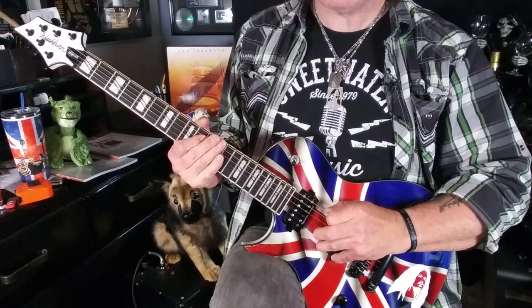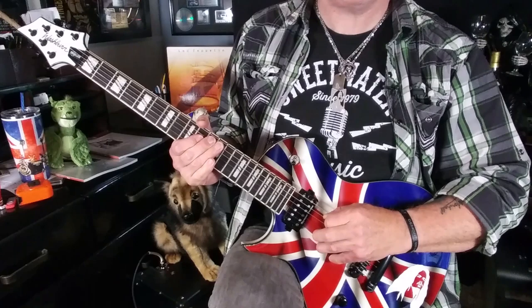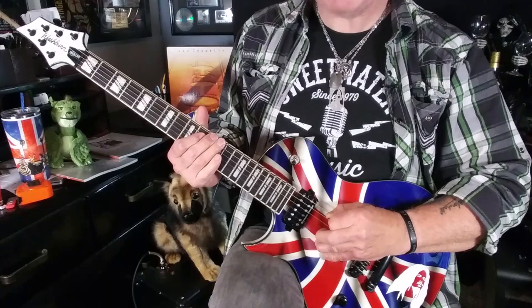The last three notes are all at the 12th fret, fretted with your third finger. We start with the E note at the 12th fret on the low E string, then the A note at the 12th fret on the A string, then back to E on the low E string — E, A, E. All I'm doing is laying my third finger down to play the A note. Economy of motion, dear boy.